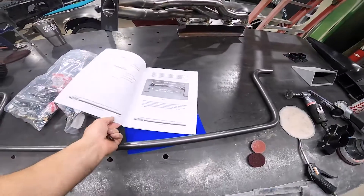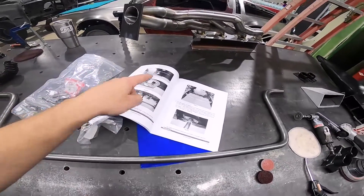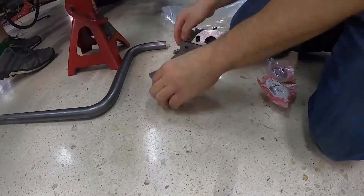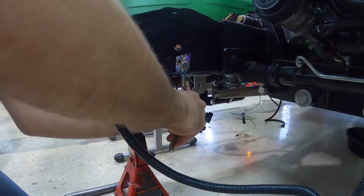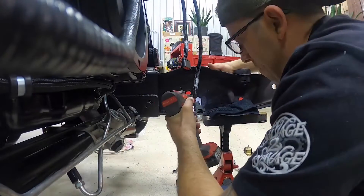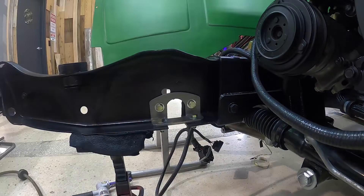We're going to move on to the sway bar. This just came in from Heights. It comes with all the brackets to put everything in. Our frame rail is already notched, but we do have to punch some holes. When you have independent front suspension, it's really crucial that you run a sway bar, because without it the front end is going to be really washy. This is going to tie both the front driver and passenger side lower control arms together to give the truck way more stability and stop the huge amount of body roll that happens without a sway bar.